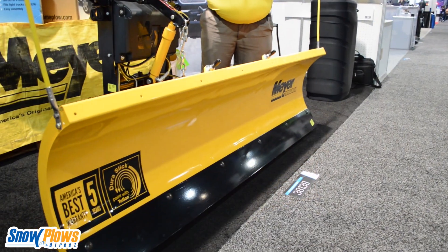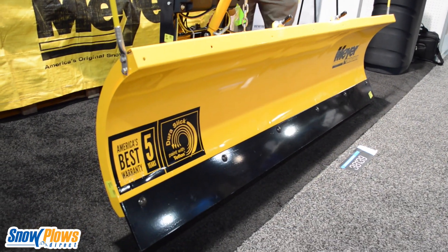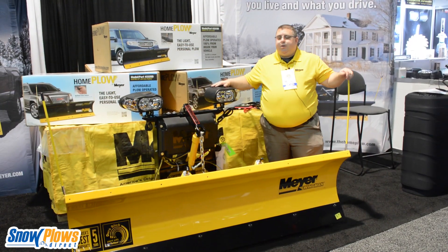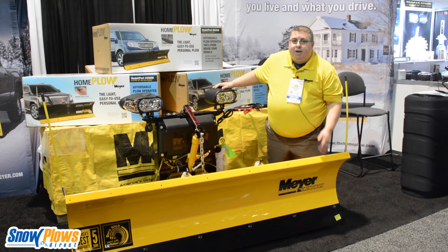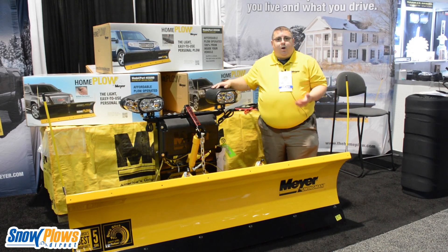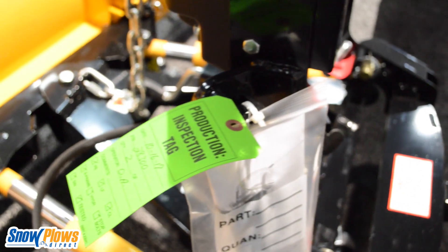This plow is designed for a person that maybe owns a small business, has small lots they want to take care of, or self-managed properties. It has a commercial grade blade made out of high-strength military grade steel that is lightweight but ultra strong. It's backed by Meyer's America's Best 5-Year Warranty.